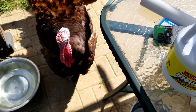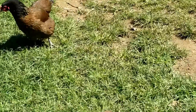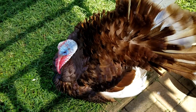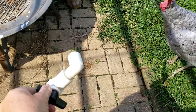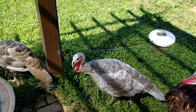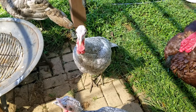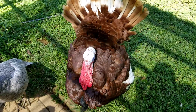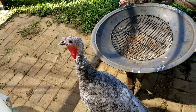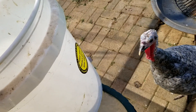These turkeys have so much more personality than a chicken. A chicken could be like, I don't give a crap what you're doing. Turkeys are all up in your business. Right, Jack? Look what I'm doing — you want to see this? You're going to come check it out too?